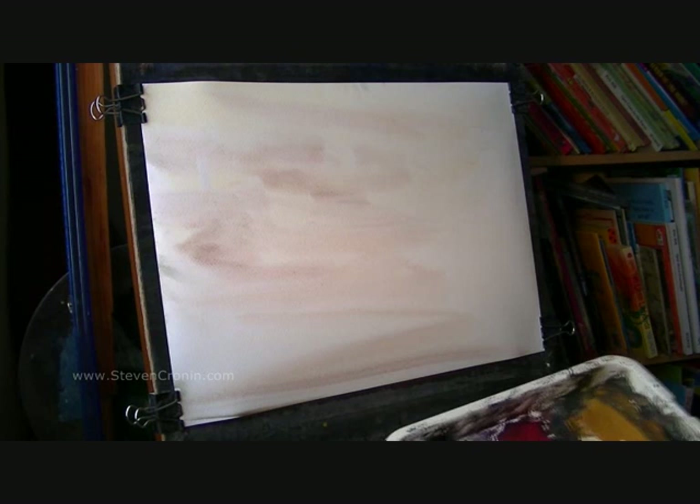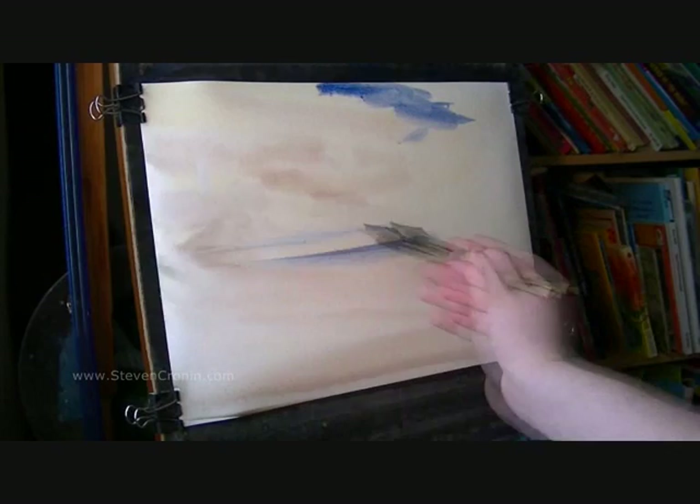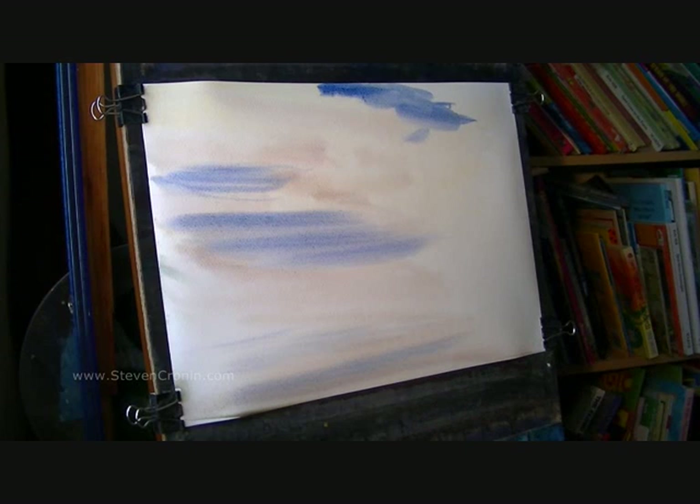I'm going to clean the brush this time and go into Ultramarine just on its own. I'm just going to paint the bits you can see — the blue sky you can see between the clouds — and down the bottom there, and a little bit in the water. That's the blue sky done.